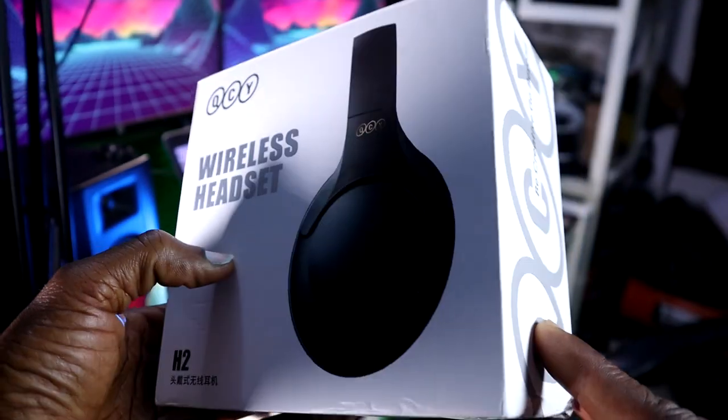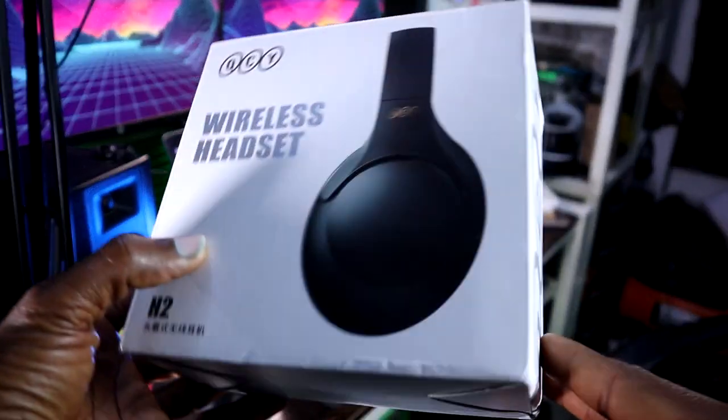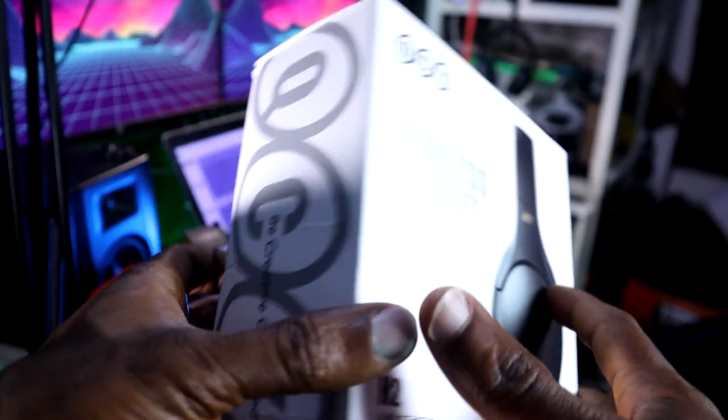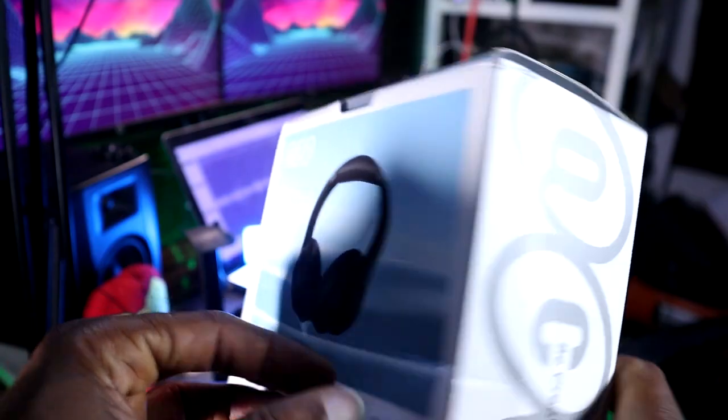I got this headphone when I saw it somewhere on YouTube — it looks very cute — and I found it at a discount price on one of our online shops and decided to get it. Today we're going to unbox it, see what's inside, and also check if it has good sound.